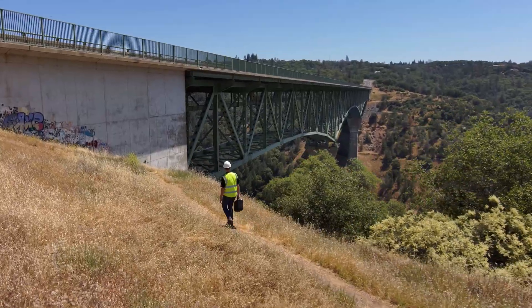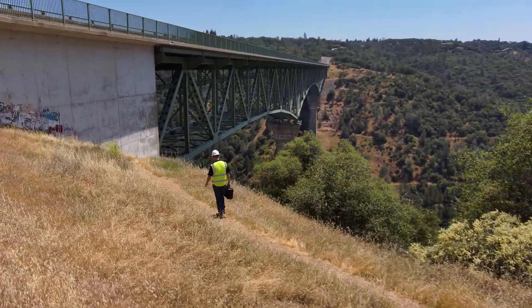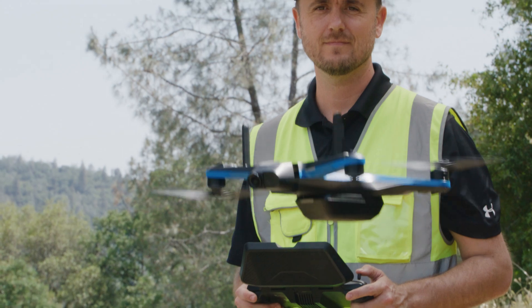Spoiler alert, I'm not actually an expert at inspecting bridges, but fortunately I know someone who is. So let's go into the field with bridge inspection expert Dave Berman, one of our solutions engineers here at Skydio. He's going to be showing us the different ways you can use your Skydio drone for bridge inspection.